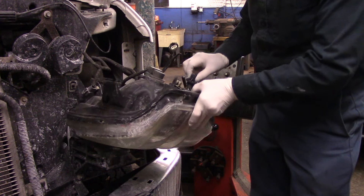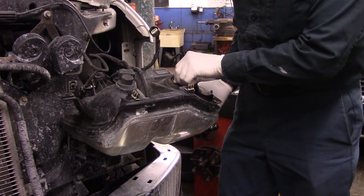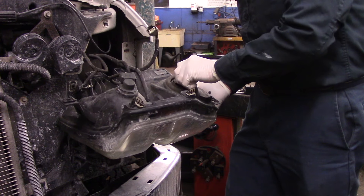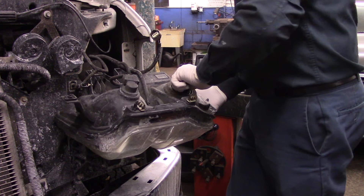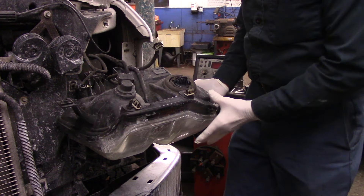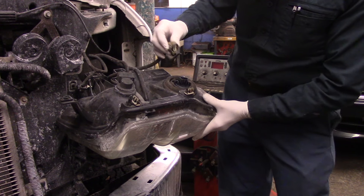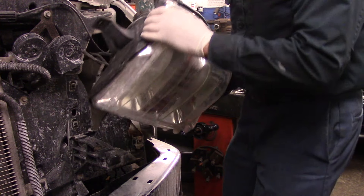Now we have the replacement. We put the light bulb in here like this, take it and turn it — you'll feel it lock in place. Then plug the connector back on and make sure you feel it snap in place.